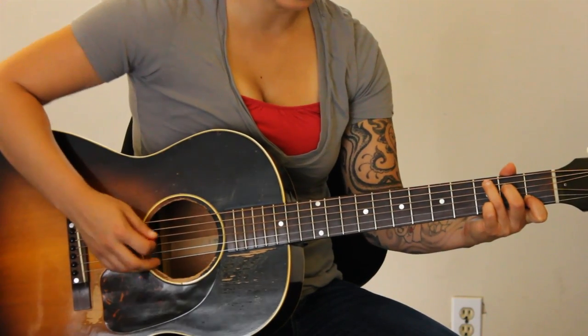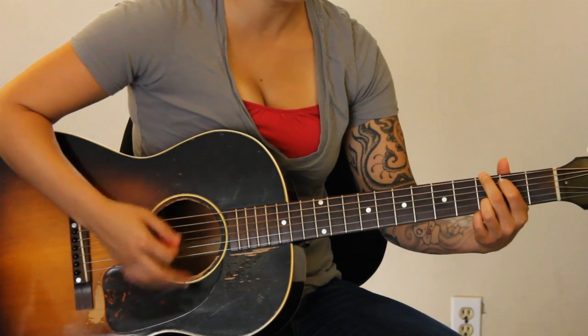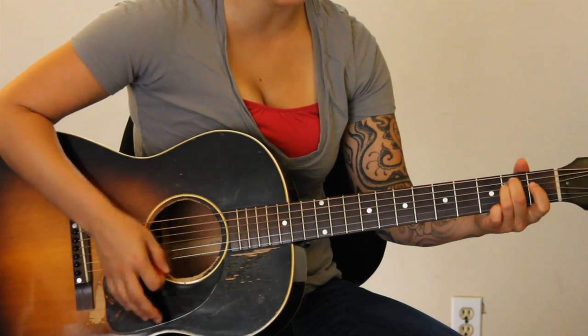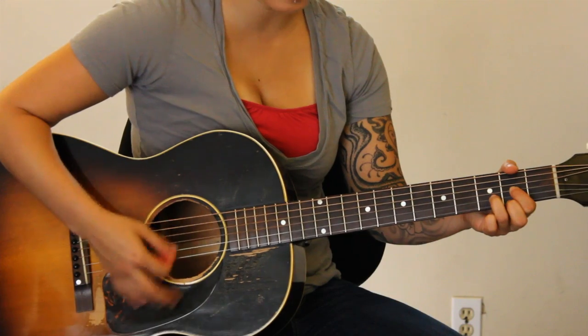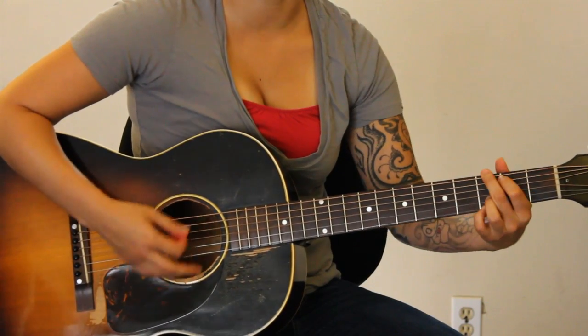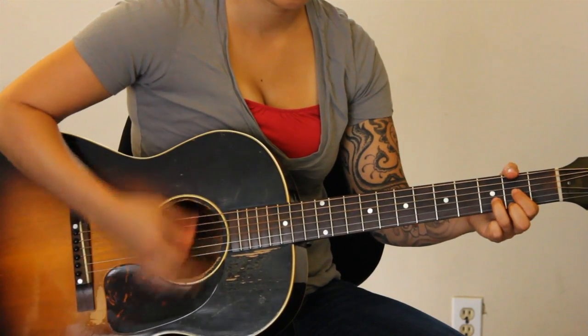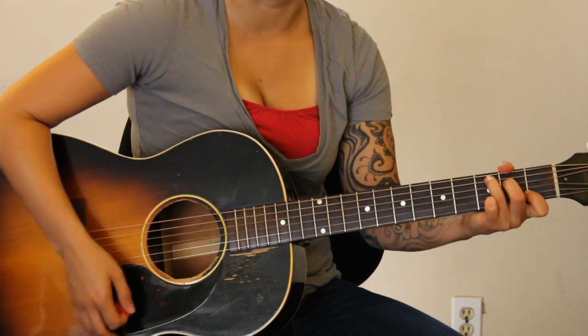That's just what I feel like doing. Don't worry if you can't — you can do eighth notes. Sounds good with whatever. If you feel like only doing quarter notes, you can do that.